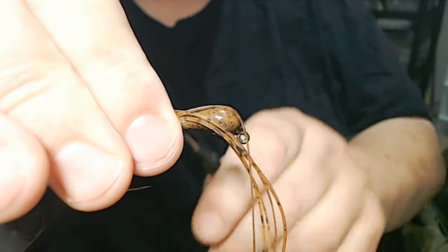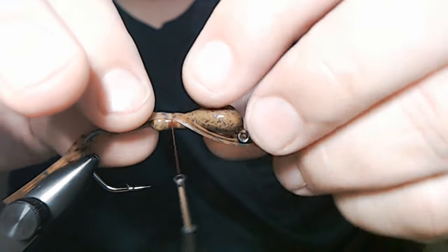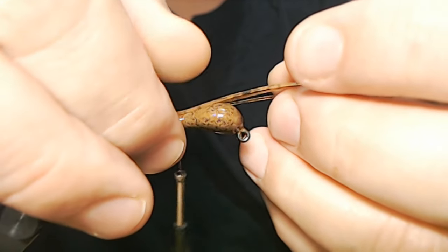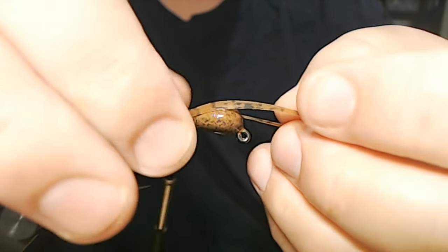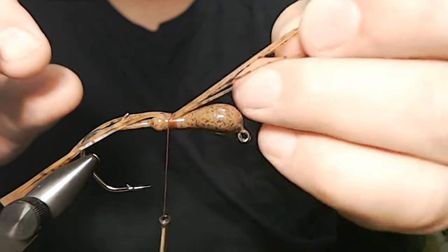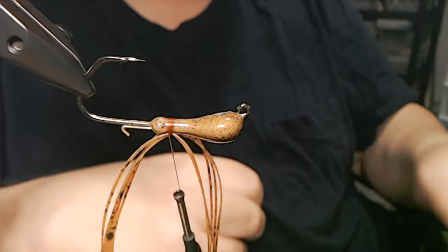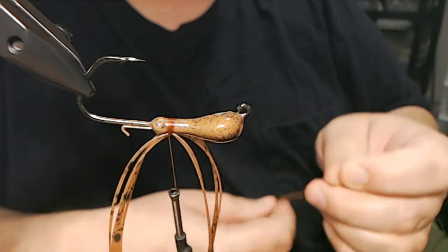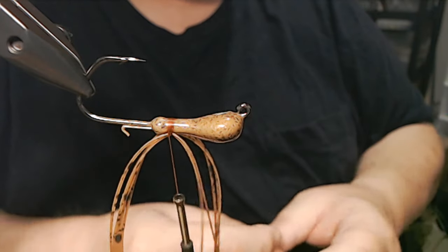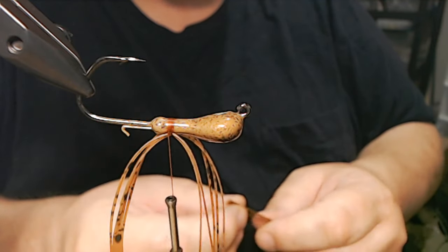I don't do it to all of them, and probably the majority I don't, but every now and then I have a pattern like peanut butter and jelly where sometimes the flash really works. This is one of those patterns where you're not in really dark water, but it's got some stain to it.